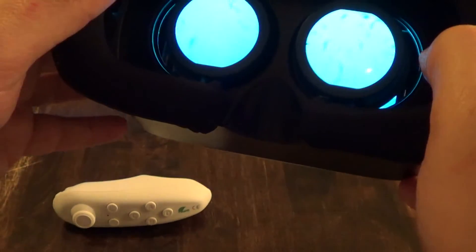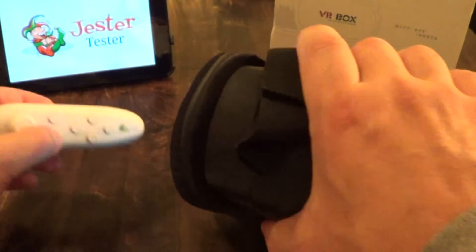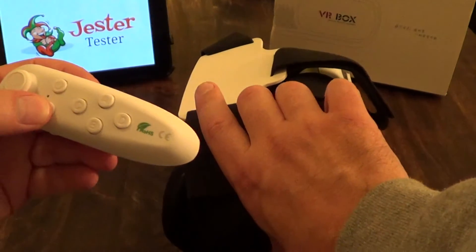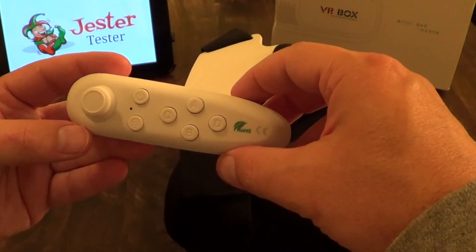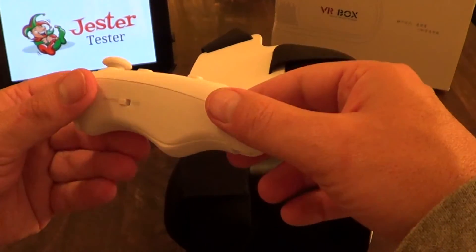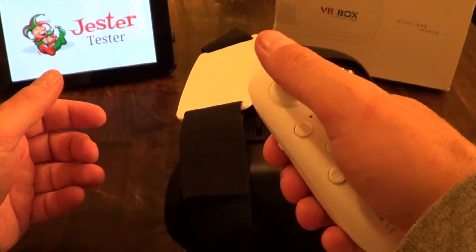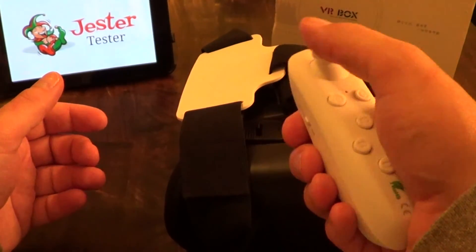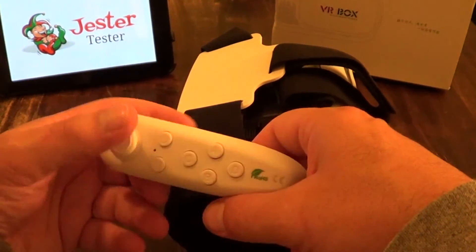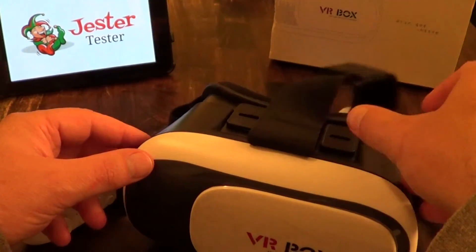It also came with a Bluetooth controller. We tried it on quite a few things and it worked flawlessly — it synced up really nicely. It's ergonomically designed and fits nicely in your hand. For $20 you really can't go wrong, we like them a lot.